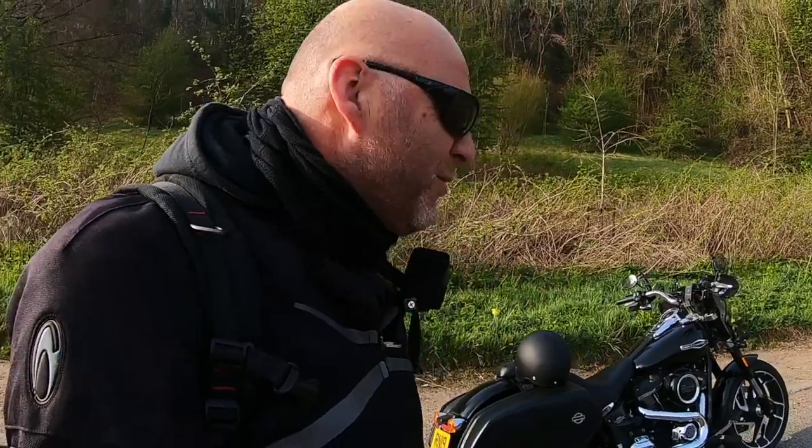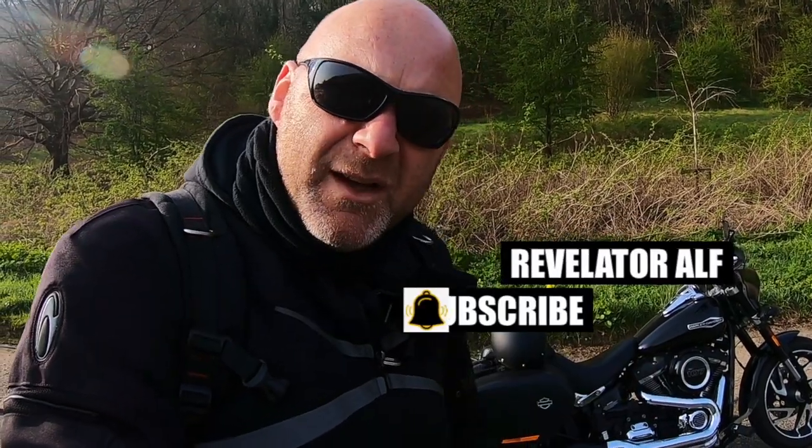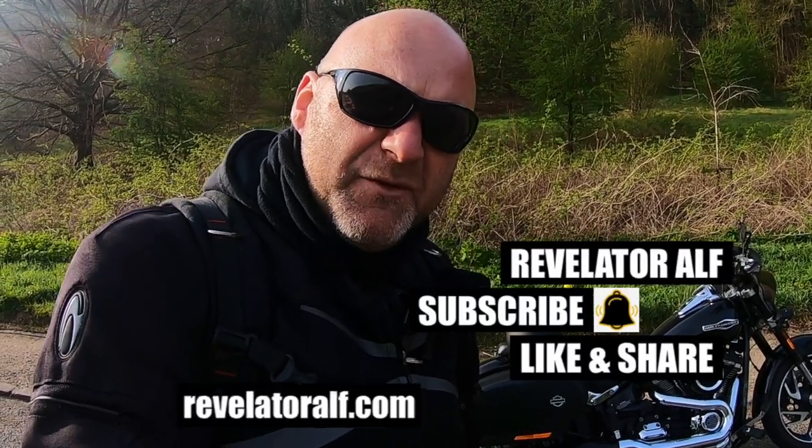If you watch the channel, great — thanks a lot, keep on watching. I'll catch you again on another video with, hopefully, a few more solutions and a few more little discussions about Harleys and lots of other bikes and stuff. Don't forget to subscribe, hit that bell, like and share. Check out the website, revelatoralf.com.